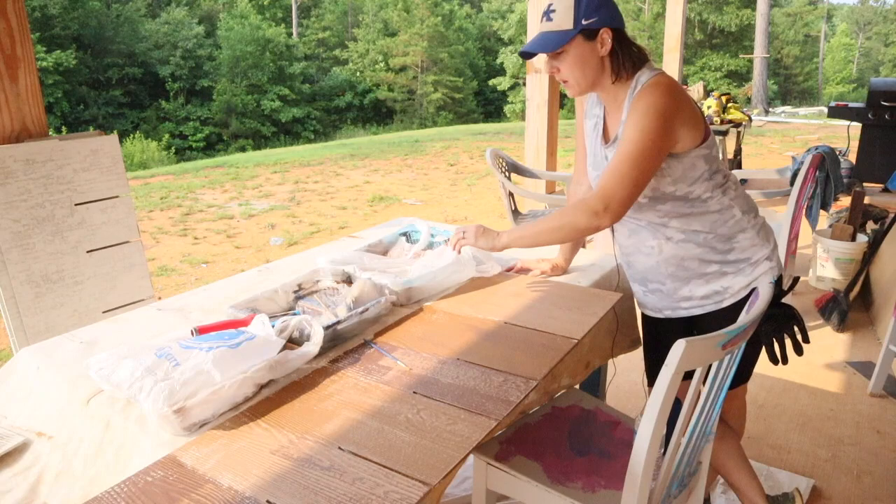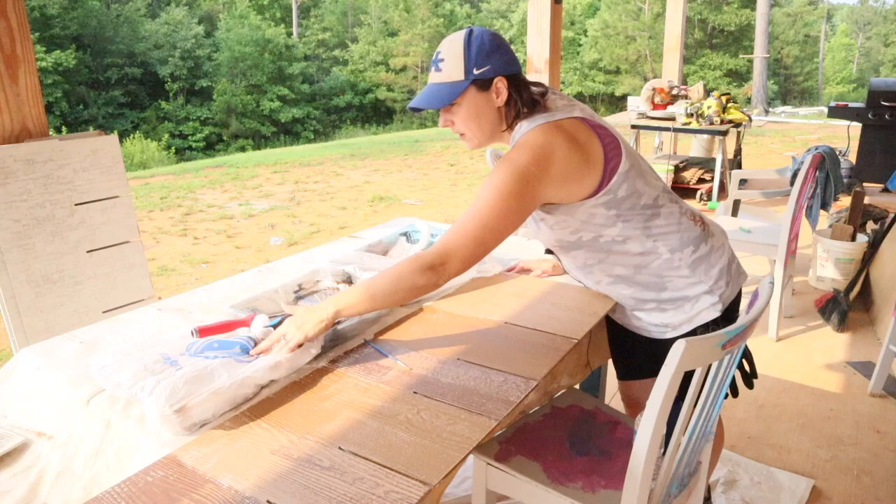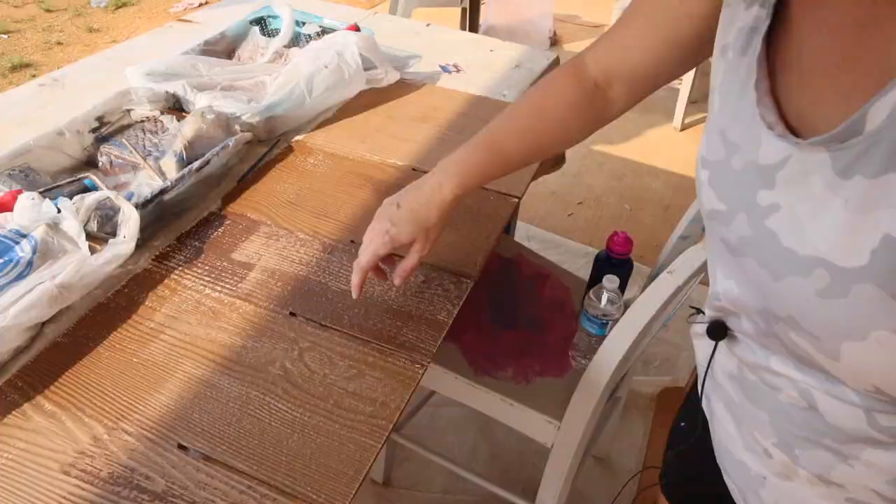I've got a small roller and a brush with each color. When we're all done, I always just wrap it up with a bag. Because if we're doing it a lot, it's a pain to pour it out and pour it back in. If you seal it up really good with a bag so the air is sealed, it won't dry out.